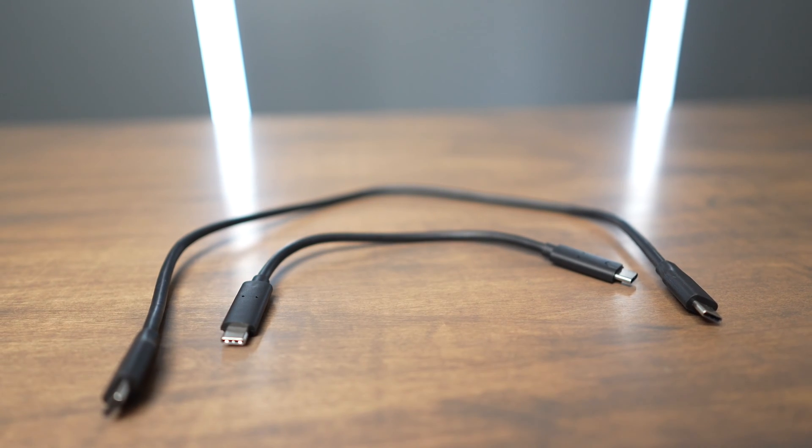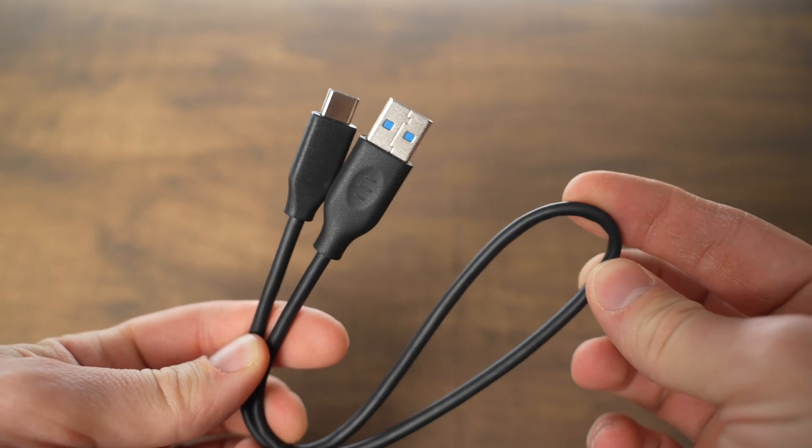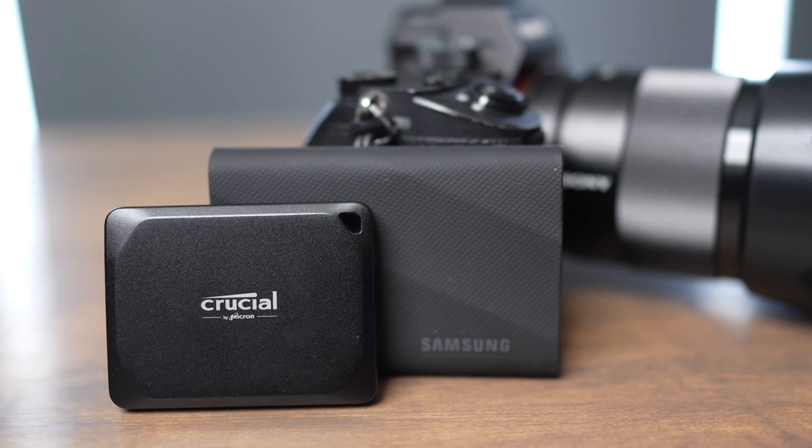Samsung and Crucial also both give you a five-year warranty on their drives, and they both include a USB-C to USB-C cable, but the Samsung drive also includes a USB-C to USB-A cable. Samsung's USB-C to USB-C cable is quite a bit longer than the Crucial's, but I find that the Crucial length is a little bit more appropriate for my desktop setup, although the Samsung one is nice when I want to use it to charge other devices.